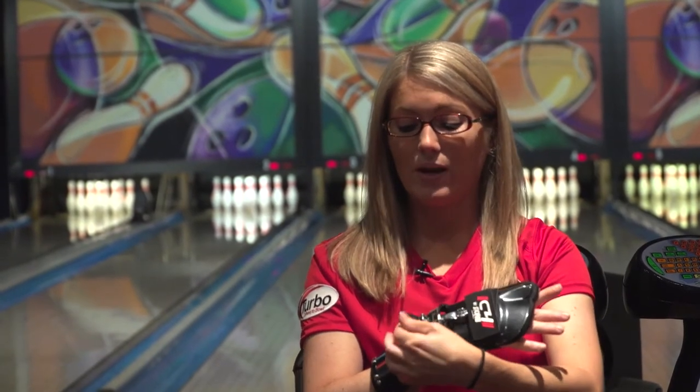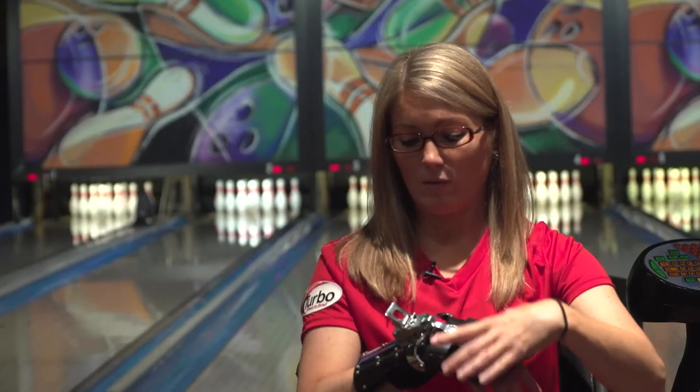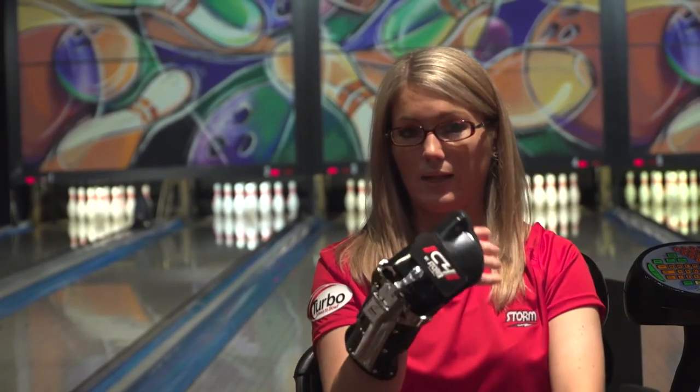When I need to hook the ball more or I need to play deep inside, I just flip this up, push this, and I can also adjust side to side to give me a little bit more tilt, and then I lock it like this.